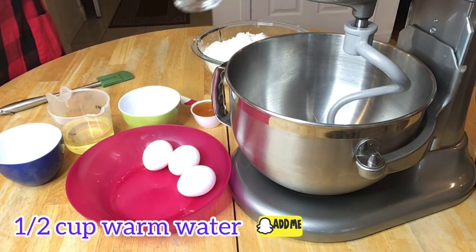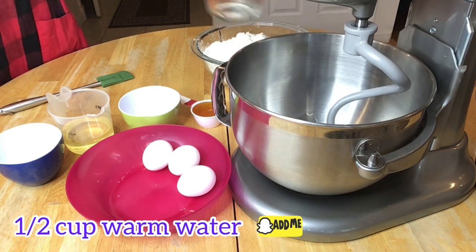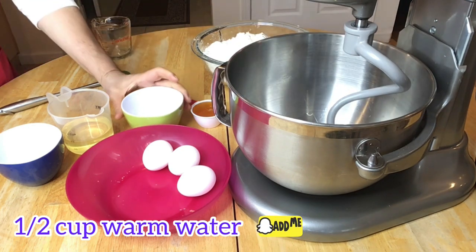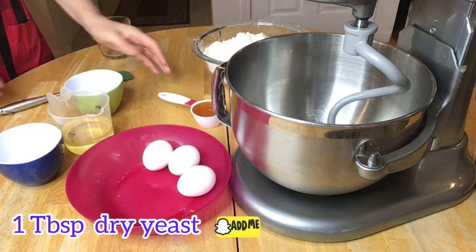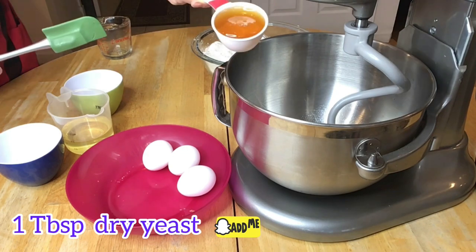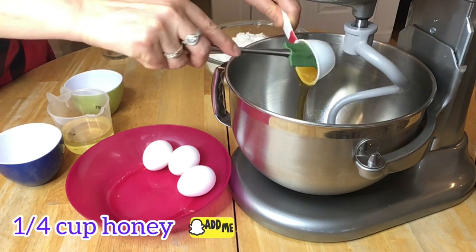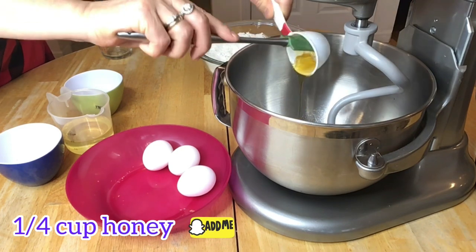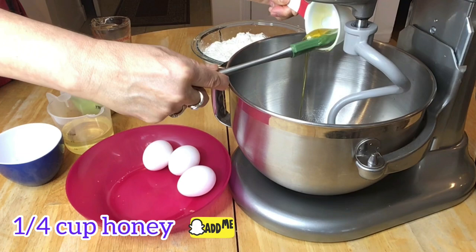Let's start by adding a half cup of warm water to the mixer, and to this we're going to add one tablespoon of dry yeast. Next we're going to add a quarter cup honey, and we're going to give it a good mix. Now we will let it sit for about three minutes.